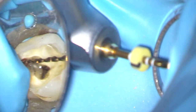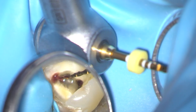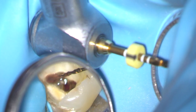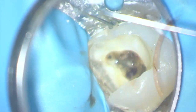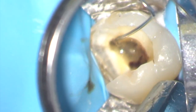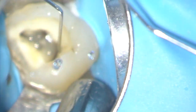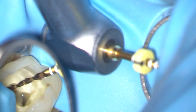Having created a glide path, it's time to taper the root canal. In this case I'm using the smallest Wave One Gold instrument. Here I'm preparing the MB1 canal. It's a sequence of preparation: three steps - irrigation, recapitulation with a size 10 flexor file, and then irrigation back to some more tapering. In each canal it probably takes me two or three stages to reach the full working length.